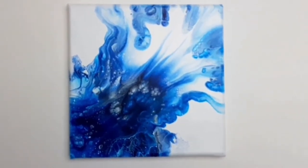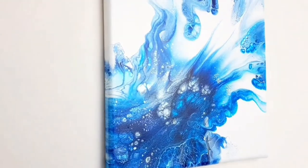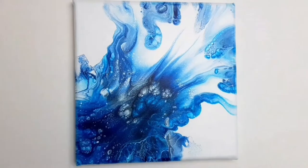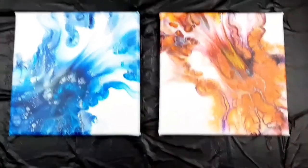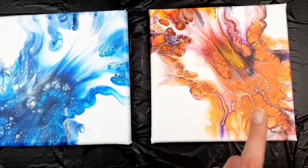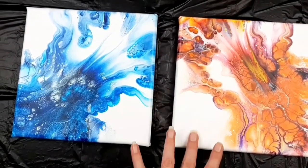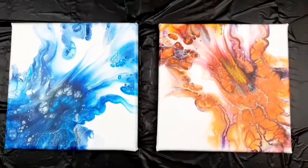This piece is from my fifth video — this is one of the pieces that inspired tonight's pour. It's totally dry but I'll show you the orange one and the blue one together just to give you an idea of what I'm going for. Here are the two pieces that inspired tonight's pour: video number five and video number seven. I thought they would look like water and fire, so maybe do an earth one and an air one. Let's get painting.